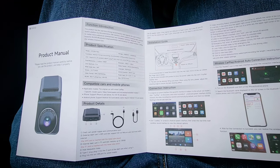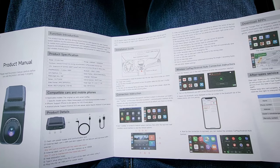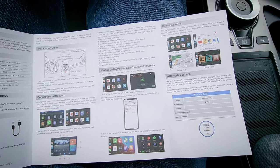I'll give you a quick view of the manual now. It outlines all the information about the device — how to install it and connect everything, how to set up the wireless CarPlay and wireless Android Auto, how to download apps, and warranty information.